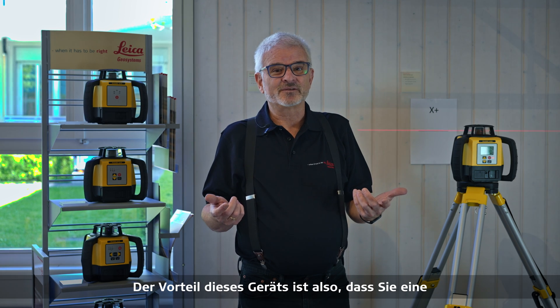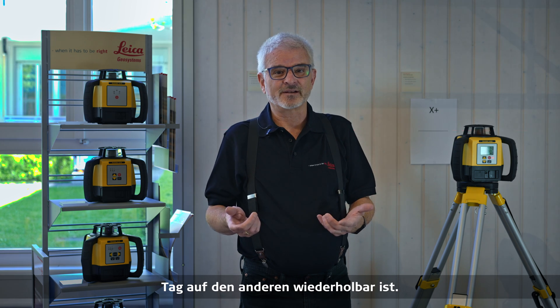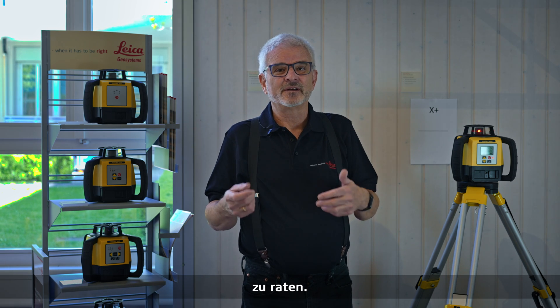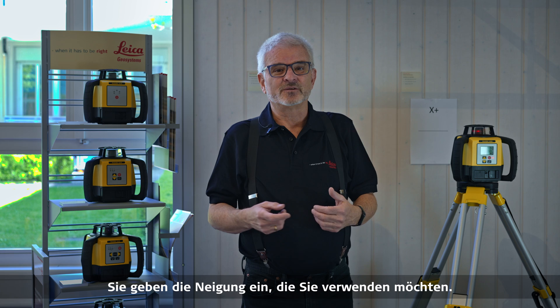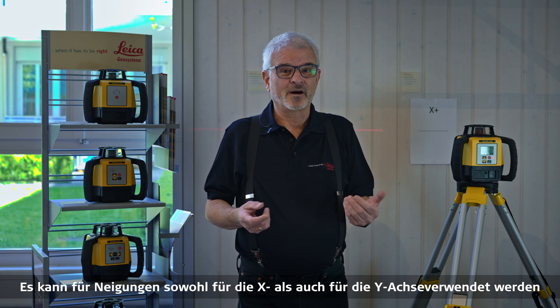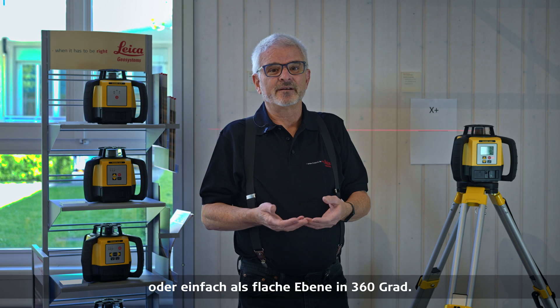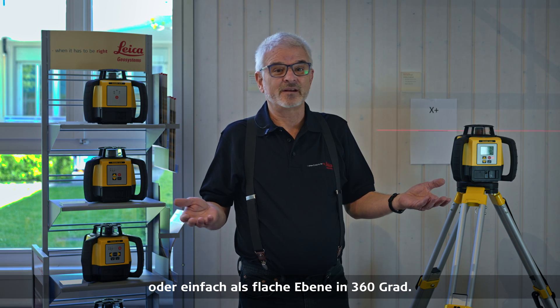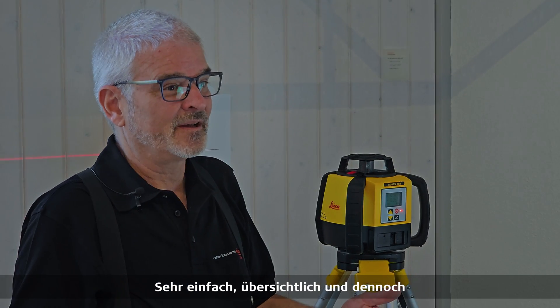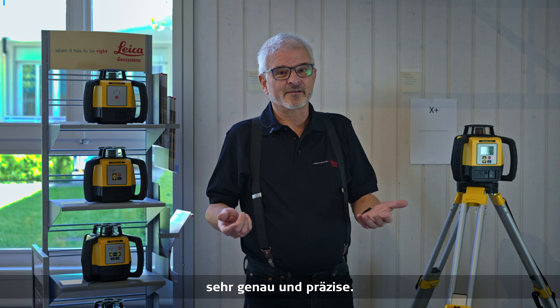The advantage of this unit is it allows you to go out and enter a precise grade that's repeatable from one day to the next. You simply record or know what you need, and you don't have to do any guesswork. You enter the grade you want to use. It can be used for grades in both X and Y, or simply zero grade as a flat plane at 360 degrees. Very simple, very straightforward, and yet very accurate and very precise.